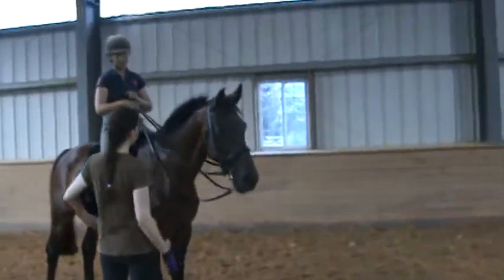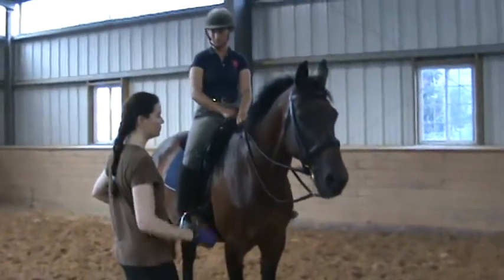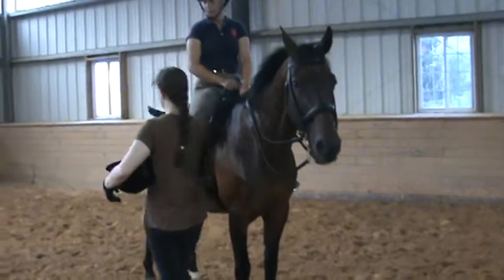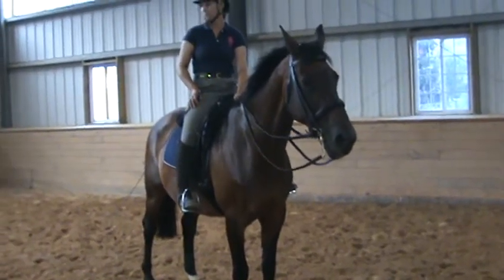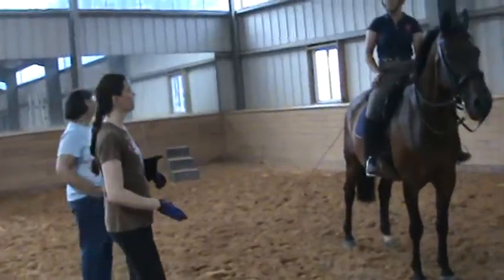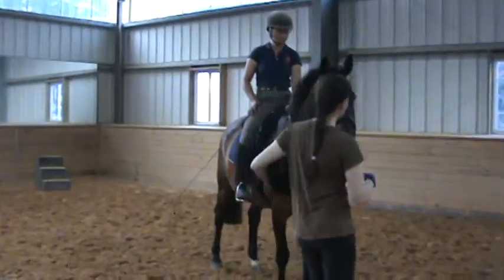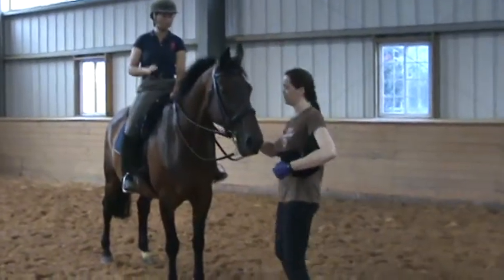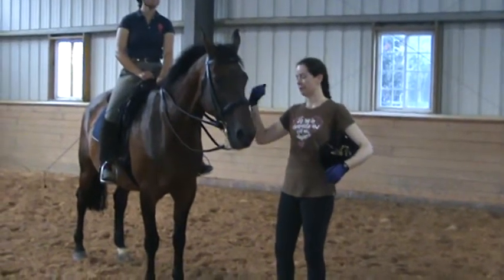So what I do is I really get a very active and collected walk. We'll try and do that right here through the short side. And then just when you get her to about eight, think like a wee bit shoulder-fore — not so that you're actually bringing her forehand too much off the track, but just with a little more pressure on the outside rein.